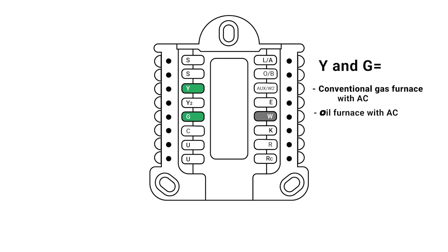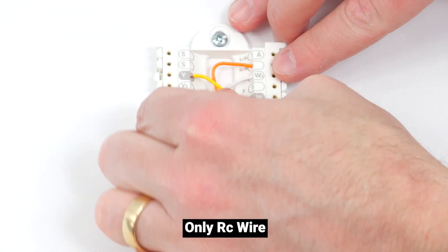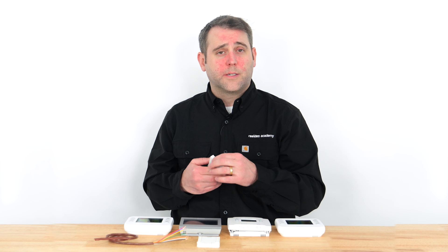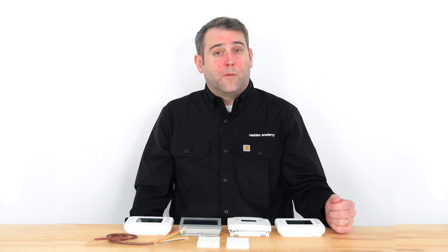The Y and G terminals control cooling for most conventional gas or oil furnaces with an air conditioner installed. The Y, G, and sometimes O/B terminal control cooling for a heat pump system. The Y2 terminal controls additional cooling stages. If you have an RC wire but no R wire, move the RC wire to the R terminal and move the jumper switch to the up position. If all wiring appears correct and secure, confirm your thermostat is configured for your system type. If you're replacing your thermostat because the previous one wasn't controlling cooling, the problem may be with your HVAC system — contact an HVAC professional.